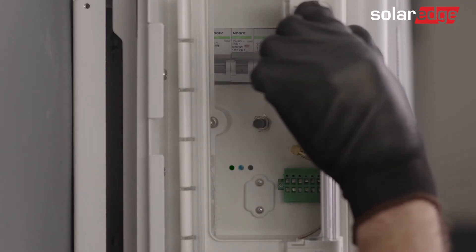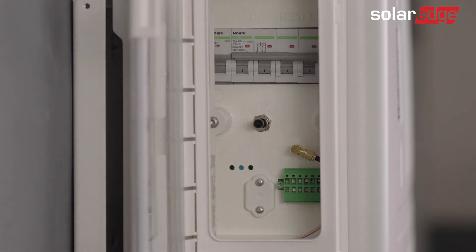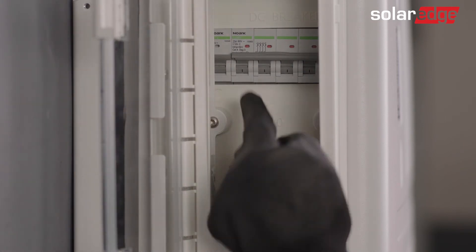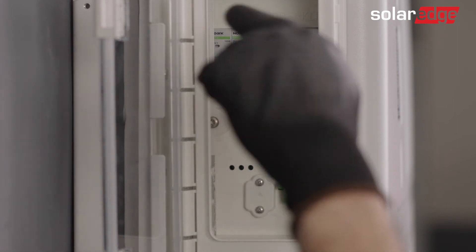Open the inner transparent door and turn off the battery on-off P switch. Now turn off the battery circuit breaker.